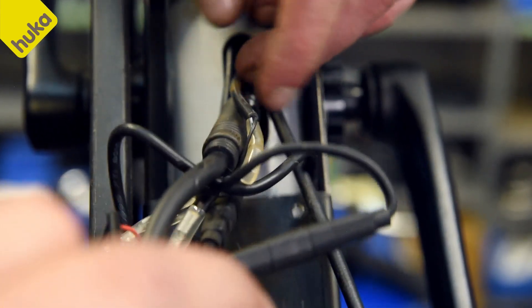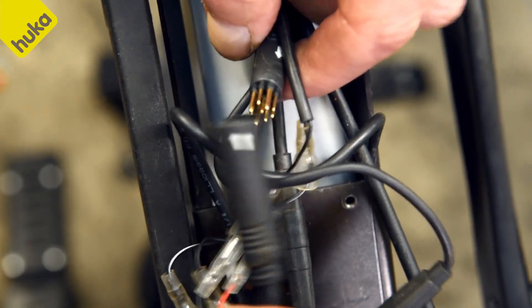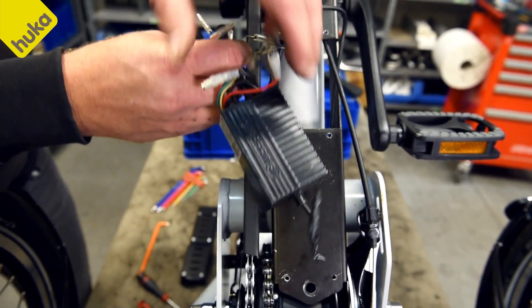Now pull the thick motor cable slightly out of the frame and disconnect this plug. Disconnect the other plugs as well. The controller box is now disassembled.